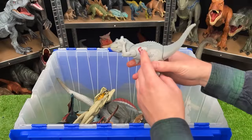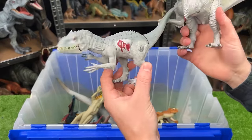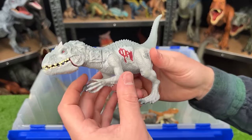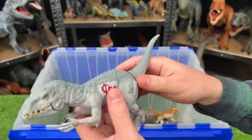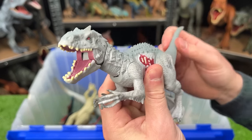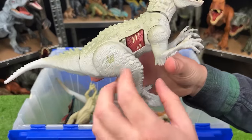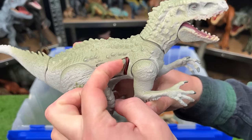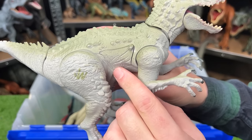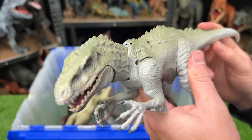Over here, we've got some small Jurassic World Indominus Rex figures. This one's the smallest — you can see there's some battle damage on the side. Just like those smaller T-Rexes we saw earlier, you can use the tail to control the face to open and close the mouth and move the neck around. This slightly larger Indominus Rex has battle damage as well — you can open and close this one. Plus you can use the tail for the chomping action too.